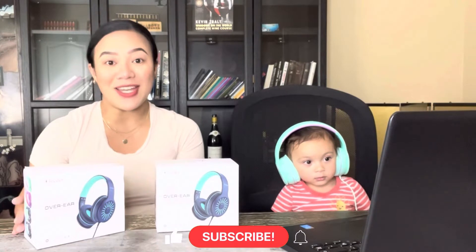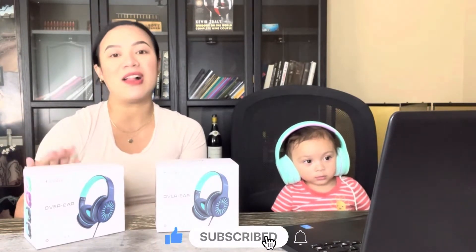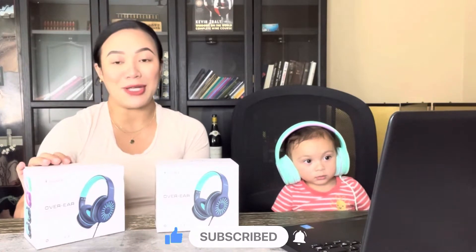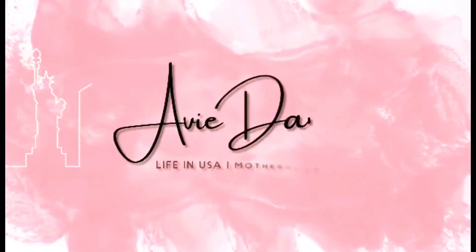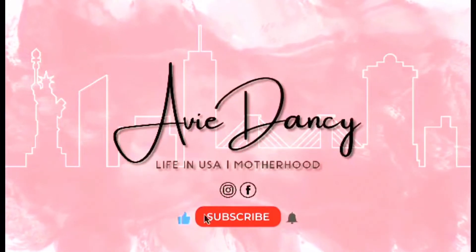Hi guys, AV here. Welcome back to my channel. In today's video I'm going to be doing an unboxing slash review of these Elecder headphones from the brand Elecder itself on Amazon. But before I start, I just want to make sure that you subscribe to my channel and hit the notification bell so you get notified whenever I upload new videos. So let's get started.